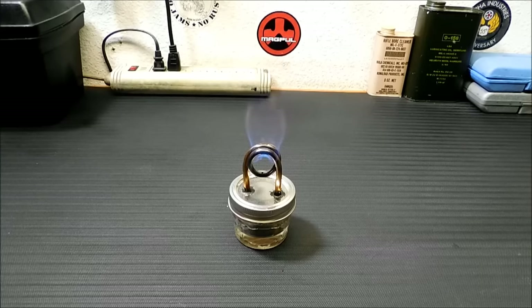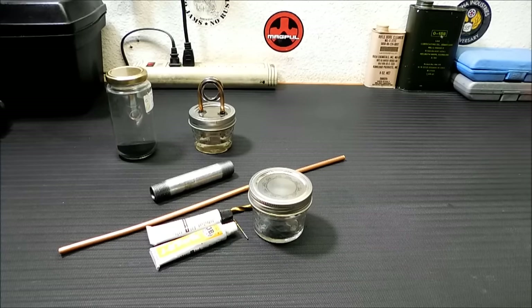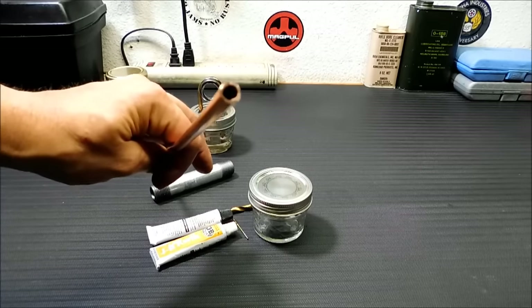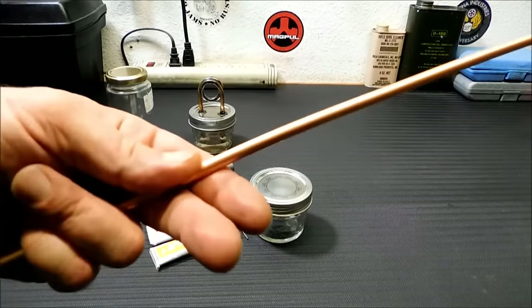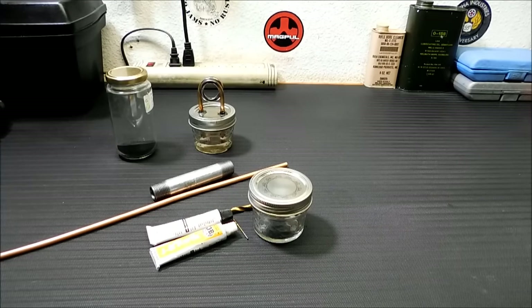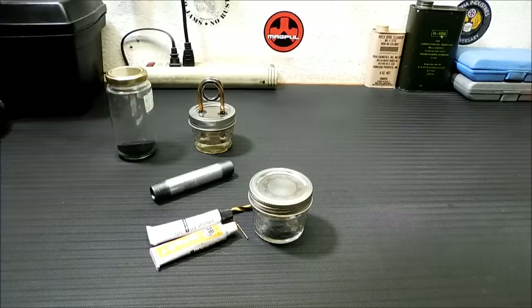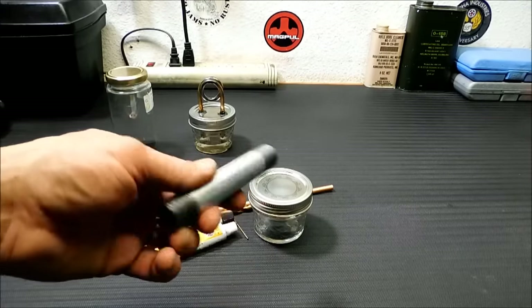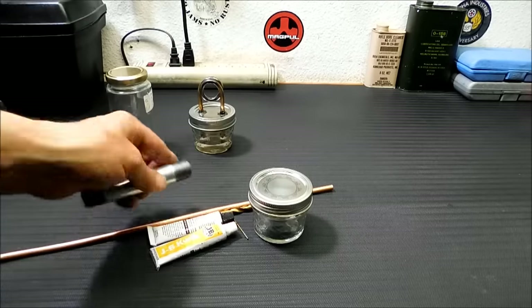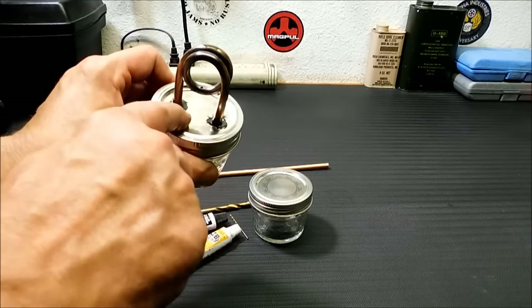So we're gonna get to the construction on this. First I'm going to show you what you need. A lot of this stuff is what I use — you can use different methods if you want, different tools, but this is what I found works best. First you're gonna need some copper tubing. I bought this roll at Home Depot for around eight bucks and change. You're also gonna need some JB Weld because you want to seal up your seals inside and outside.